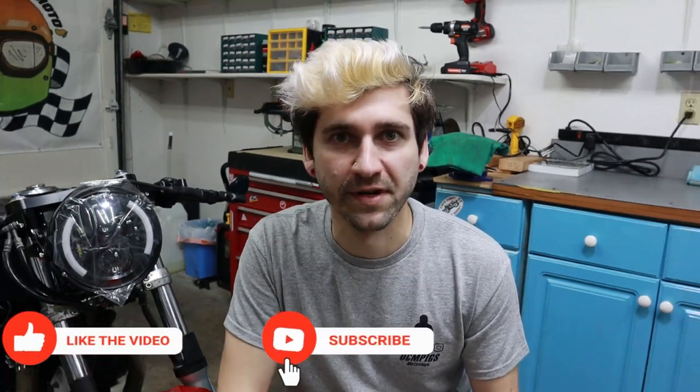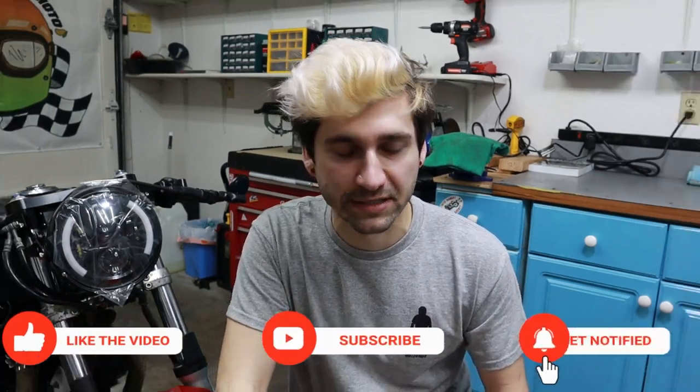Thank you so much for watching, you guys. Don't forget to comment, like, and subscribe. Stay tuned for next week's video on this cafe racer project. If you missed the previous episodes, I'll put those up on the screen. And lastly, if I can build a bike, so can you guys. Cheers!